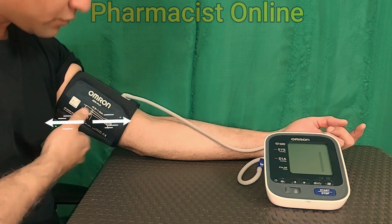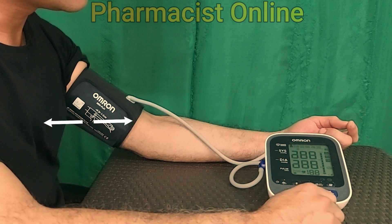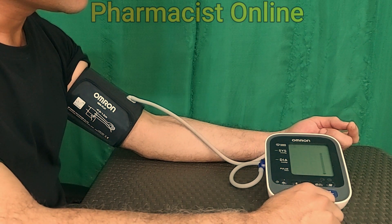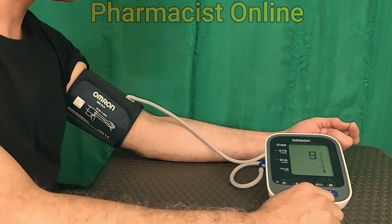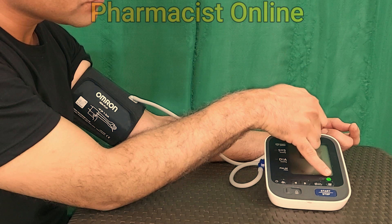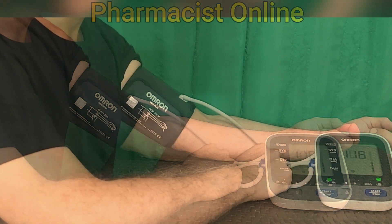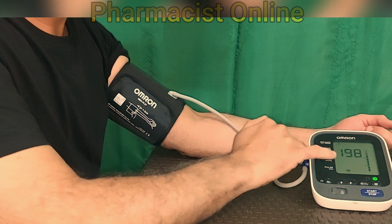The most important thing is to keep the arm cuff aligned to the heart position. Now press the start button of the BP machine and the device will start measuring blood pressure. You will get readings of systolic, diastolic, and mmHg.